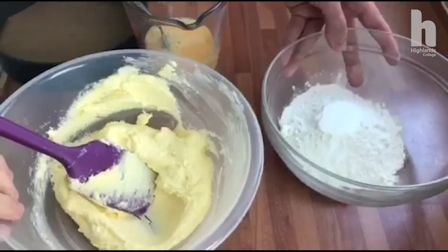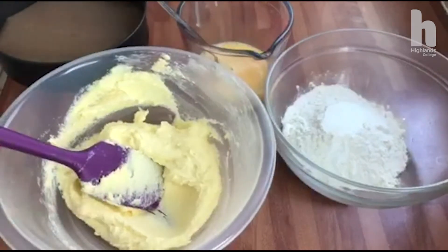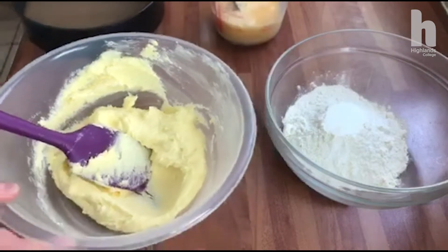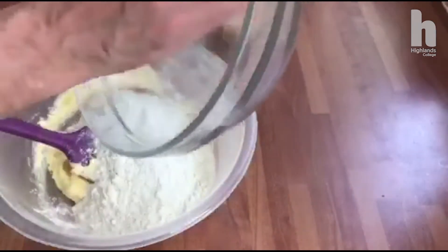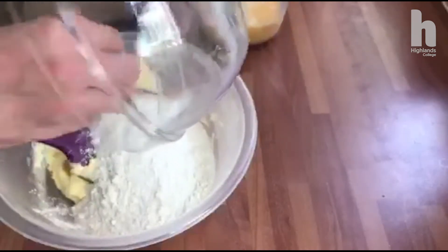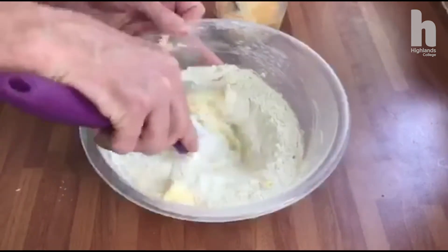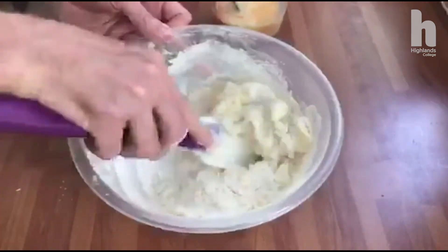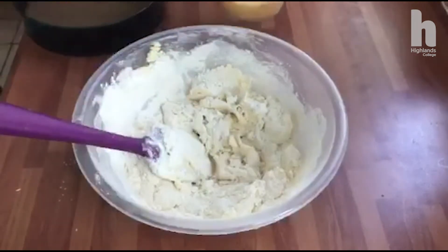I've got self-raising flour and one teaspoon of baking powder, and three eggs which I've cracked into a jug and whisked. I'm just going to put them together. When the flour goes in, we're not going to over-mix it — we're just going to bring it together slightly, then I'll add my eggs.